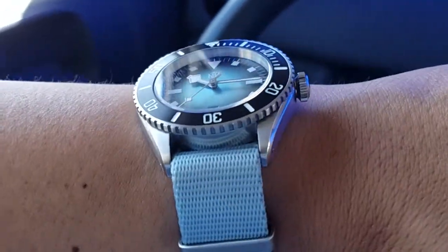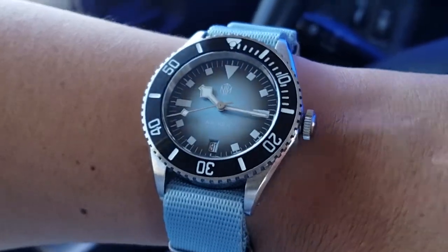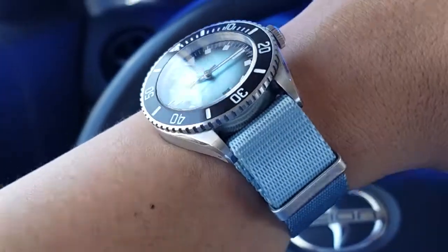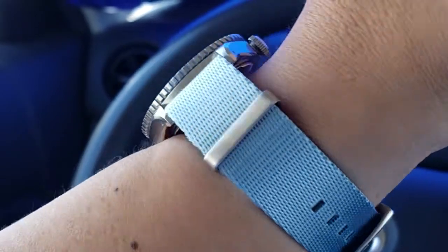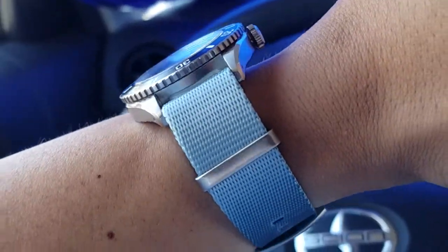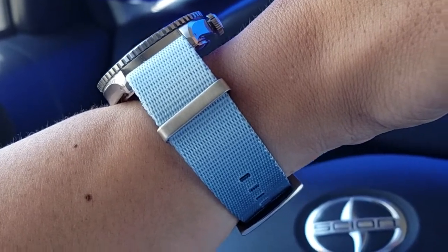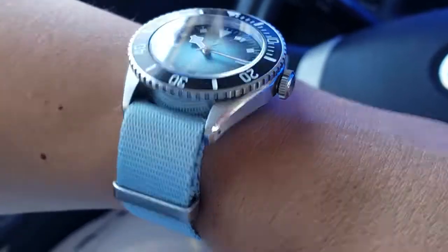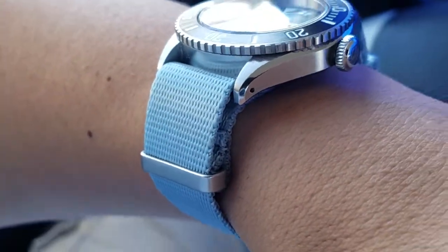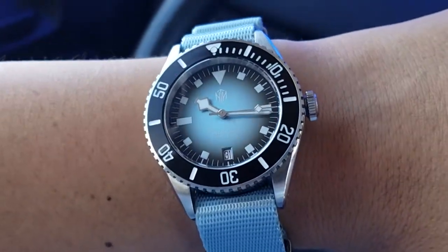Today it is the NTH Natkin Renegade, and this is on a seatbelt-material NATO strap. The color they call 'ice gray,' but it's really more of a light blue or ice blue — there's a lot of blue in it to really be considered gray. I think it pairs up nicely with this watch, especially with that dial.